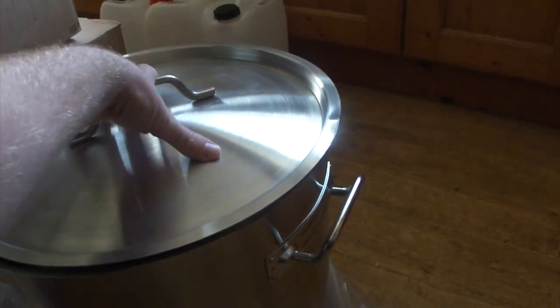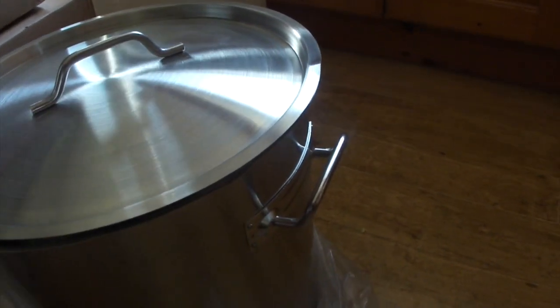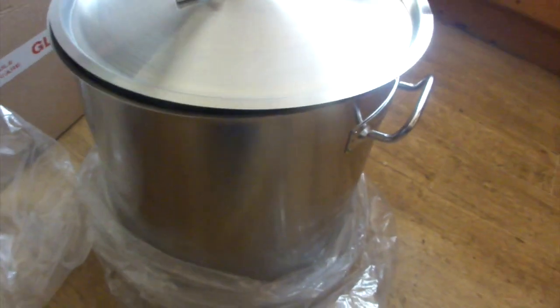Unfortunately the lid doesn't go on properly. It's unreal.